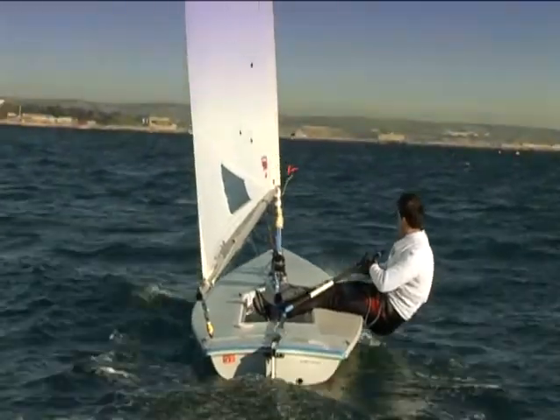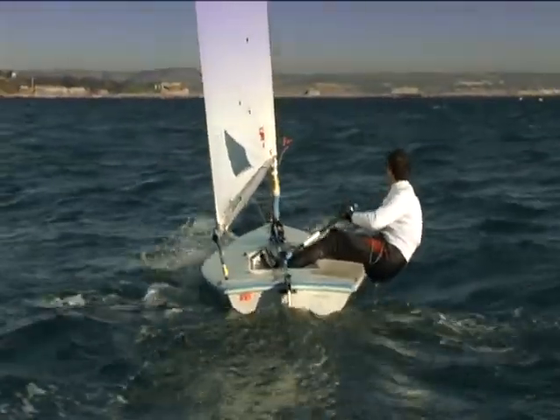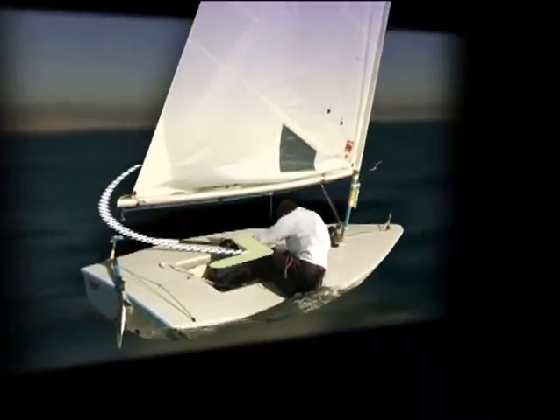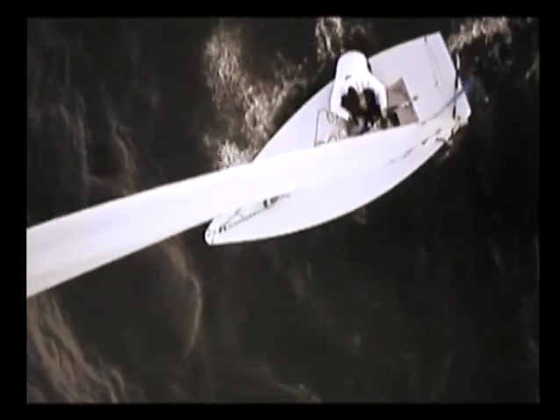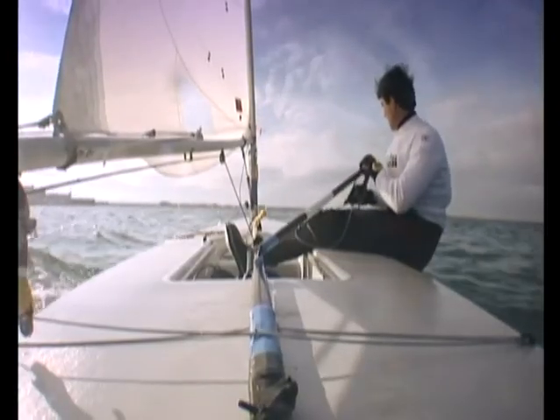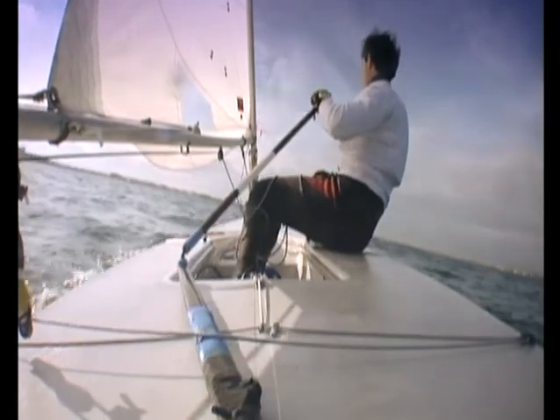Look over your aft shoulder to check that you're not going to hit anything. Push the tiller away and stay sitting on the side deck until the boom end starts to swing into the boat. As the boat turns, ease the mainsheet slightly and keep the tiller pushed over. Lift your aft foot from under the toe strap and move it across the boat so that you are ready to move.